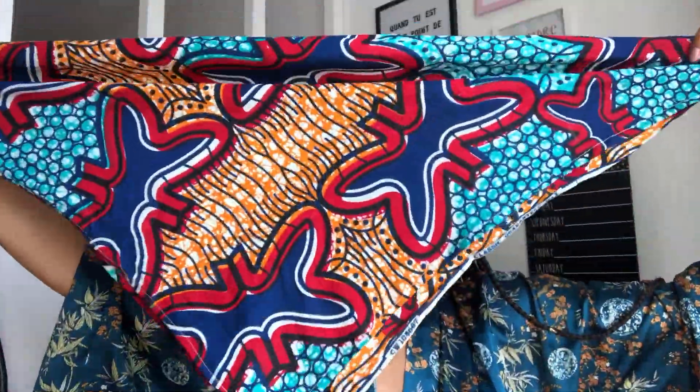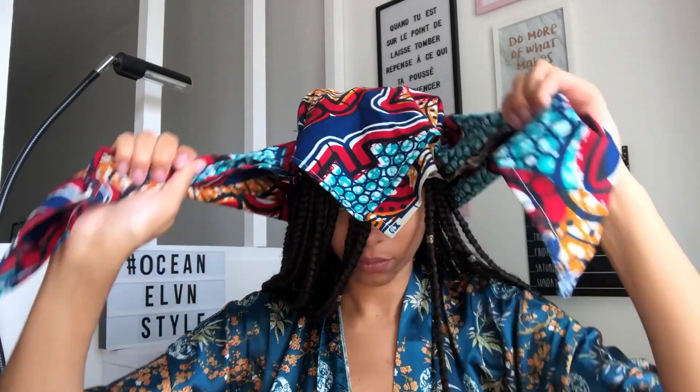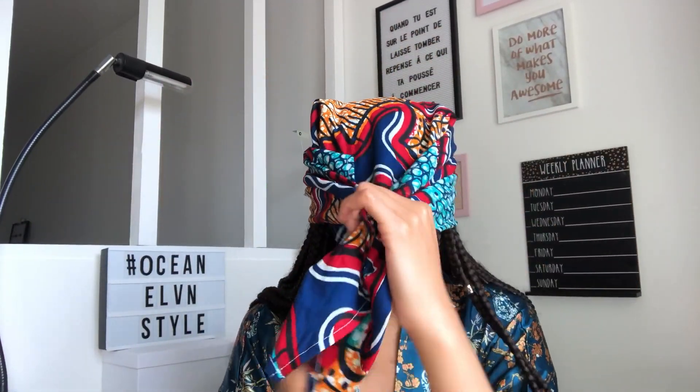C'est parti. Je vous montre la première manière d'attacher. Vous prenez donc le tissu coupé en carré, vous pliez votre carré en deux. Le sommet du carré, vous le placez au milieu de votre front. Et là, vous allez venir attacher les deux côtés. Assurez-vous que tout est bien en place comme ceci.